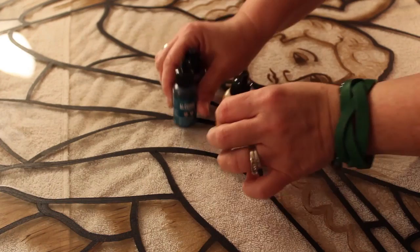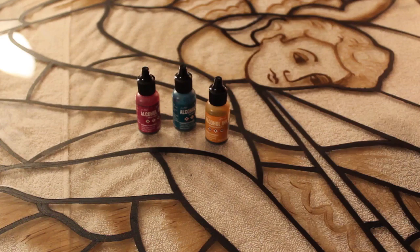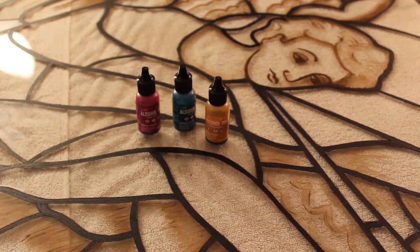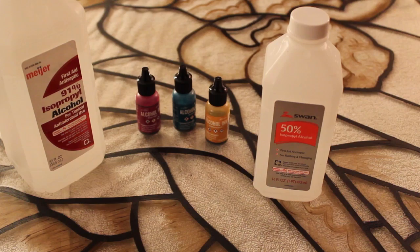What I'm going to do is use these alcohol inks. What's cool with these is they give a beautiful effect of glass, and you get to make them bleed just using alcohol — just from the drugstore or pharmacy; they have different percentages.